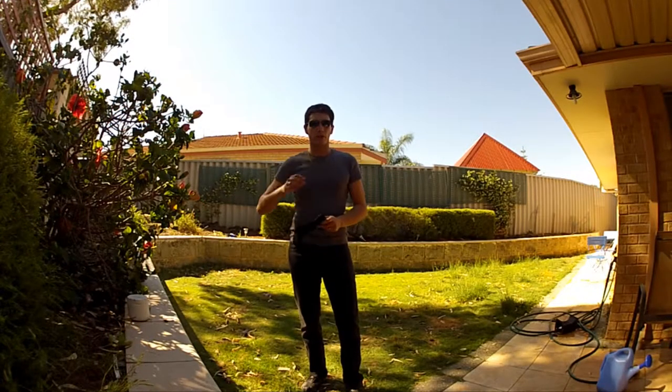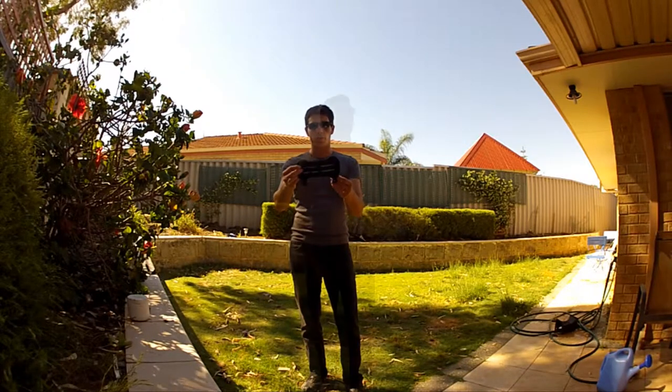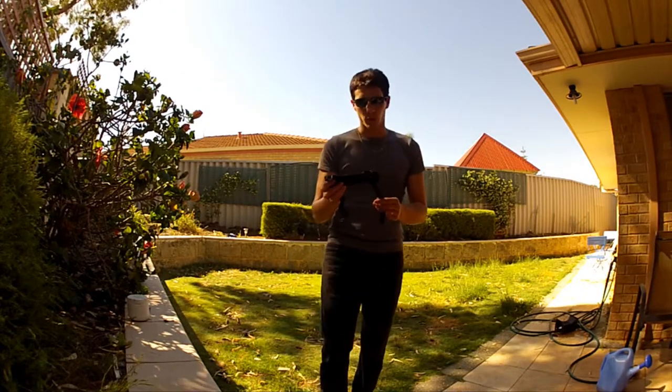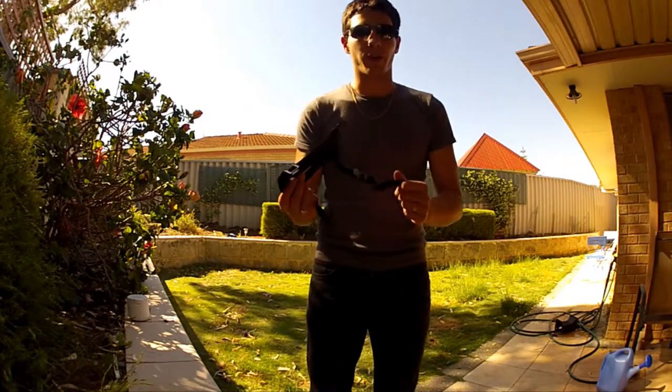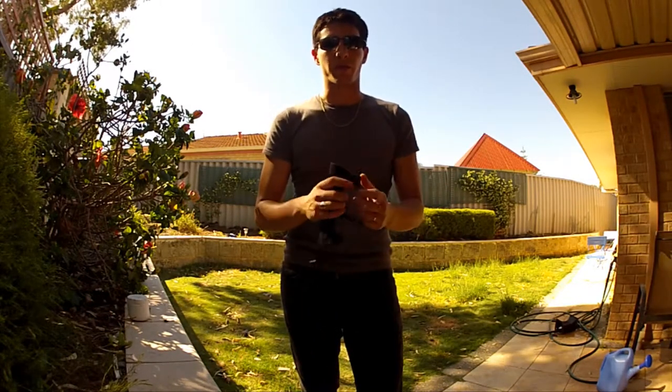Hi guys and welcome to a video from Soul Archer. Today we'll be talking about the Arm Guard which I provide. These are very useful because if you've done archery before, you will know that you will hit your arm, and if you've got a bow that's about 30 pounds, it can really really hurt.